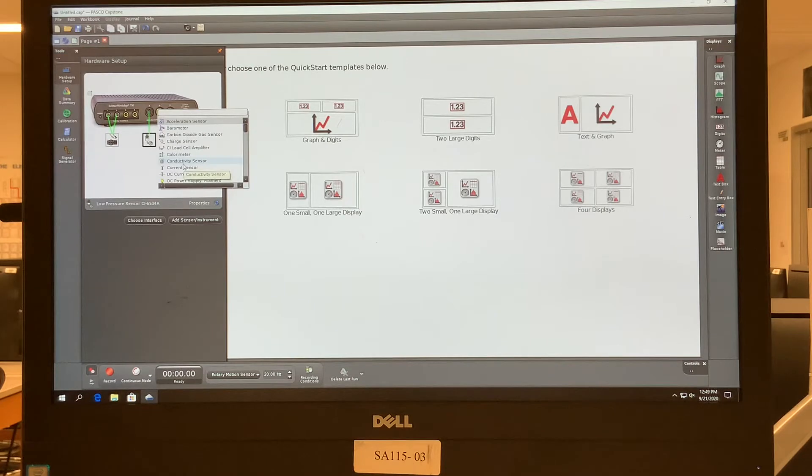For channel B this is our thermometer — we'll select 'temperature sensor' for that. All right, so we've connected these various things to the interface and we're making sure the interface is reading them properly, and then we close the hardware setup.